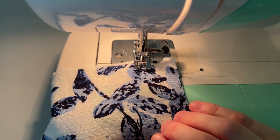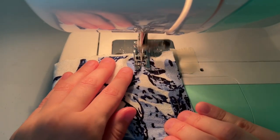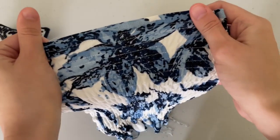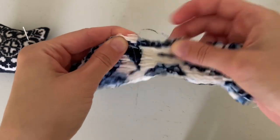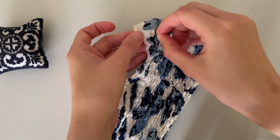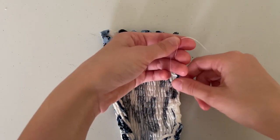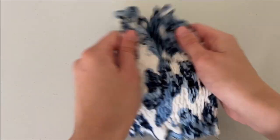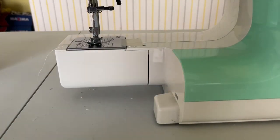Gently pull the threads, pull the needle and presser foot down, and shirr away. Stretch the gathered fabric while sewing to hold it flat. When shirring is done, play around with it for your own satisfaction, then tie a knot. Thread a needle, pull the thread from the right side to the wrong, and tie knots at the beginning and end. Don't forget to swap out the elastic bobbin thread — it has done its job.